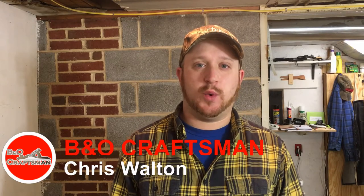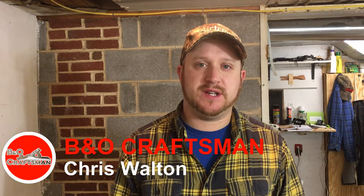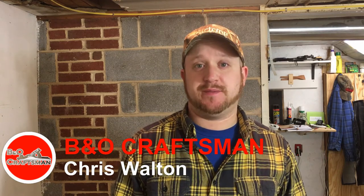Good morning, guys. Today is Wednesday. I hope you're having a really good week. So last video I did, I made a step stool for my daughter. Turned out really great — everything turned out really awesome about it.